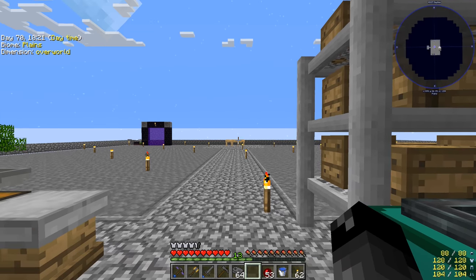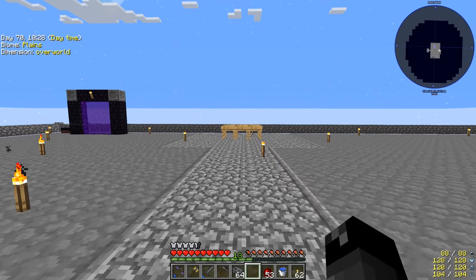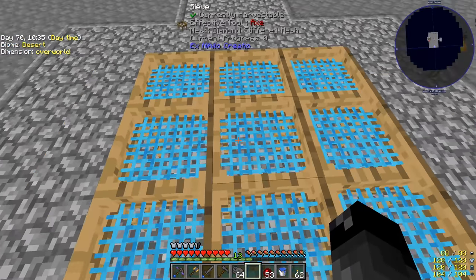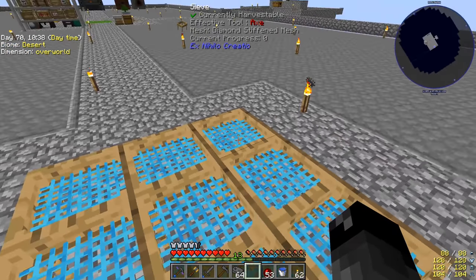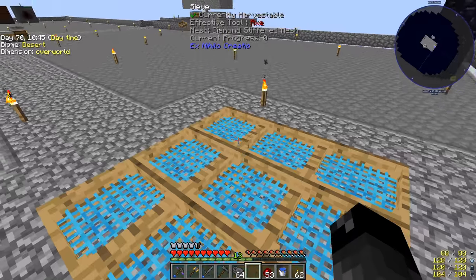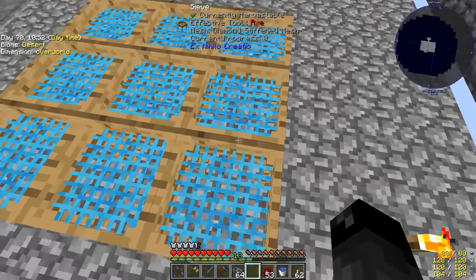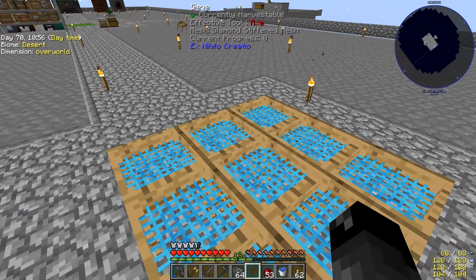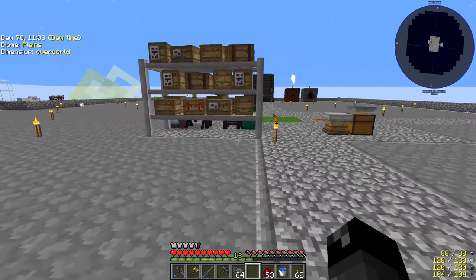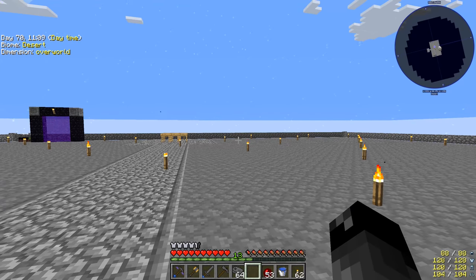Off camera I did a whole lot of sifting. All of our meshes are now diamond — I took a whole bunch of gravel, sifted it, and started upgrading. Once I got five iron ones turned into diamond ones I switched to sifting exclusively on diamond because it gives you diamonds twice as fast anyway. Then I upgraded the rest of our iron ones as I went. We now have nine diamond meshes. Eventually I'd like a lot more so we can do half a stack or a full stack at a time.